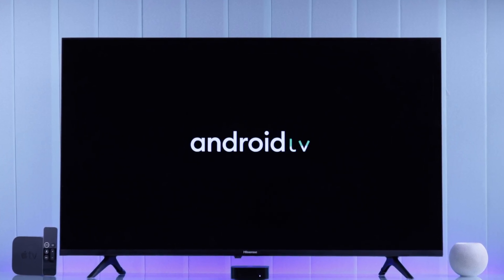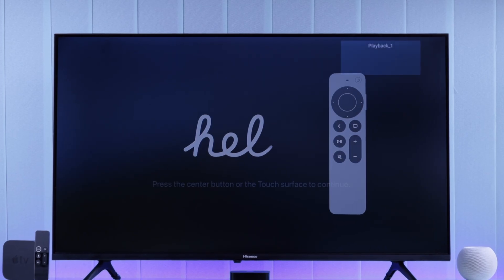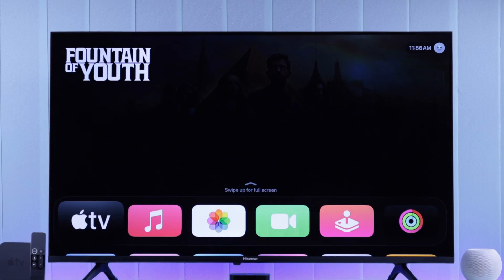In this guide, we will help you connect and set up your Apple TV 4K on Hisense Android TV via HDMI cable connection.